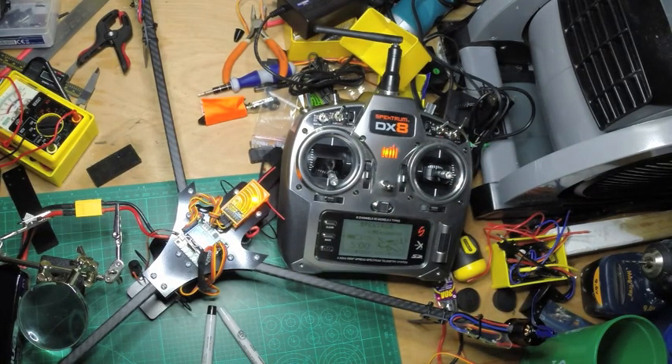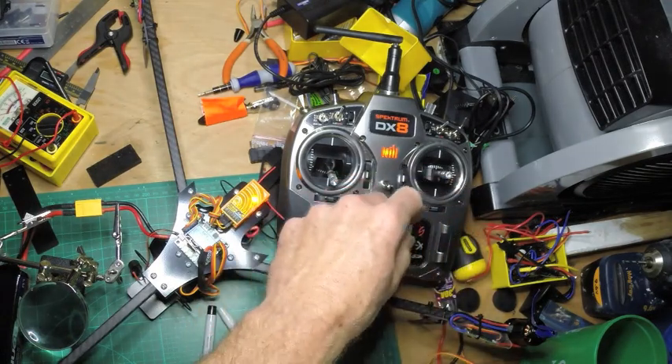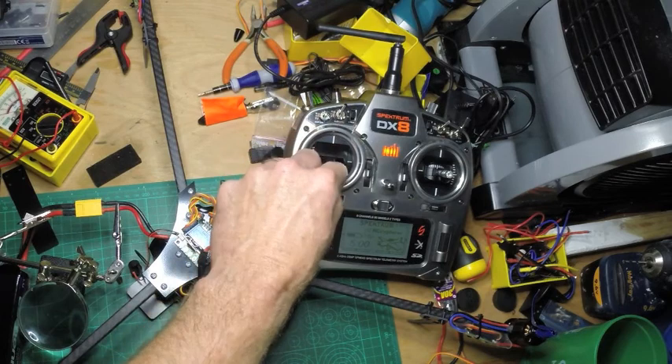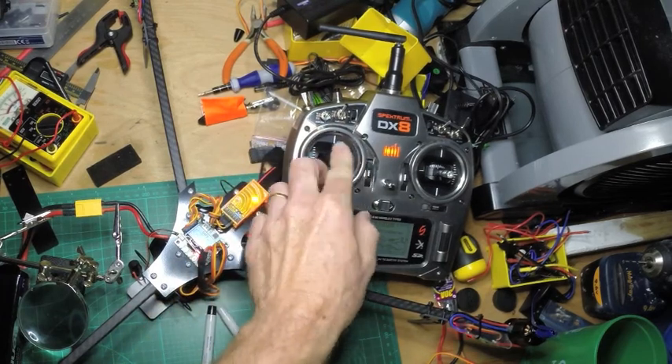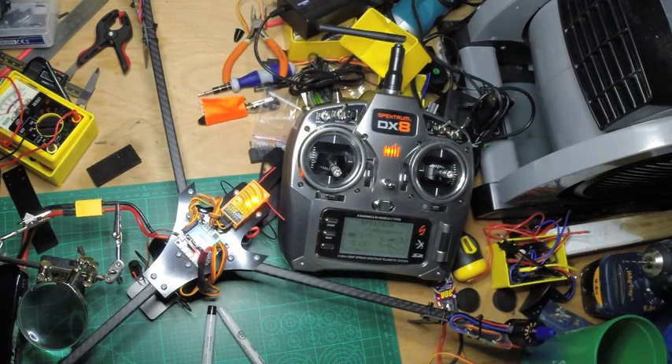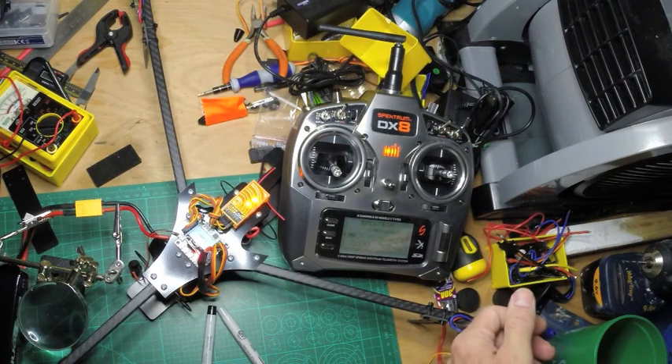Okay, I'm turning it on. Solid lights — bound. Put it up. And as you can see, the motor is running now, so the problem was actually in the calibration of the ESC. Unless you do that step, sometimes the motor doesn't actually run.